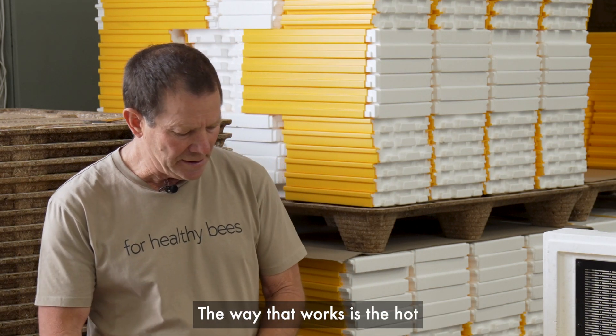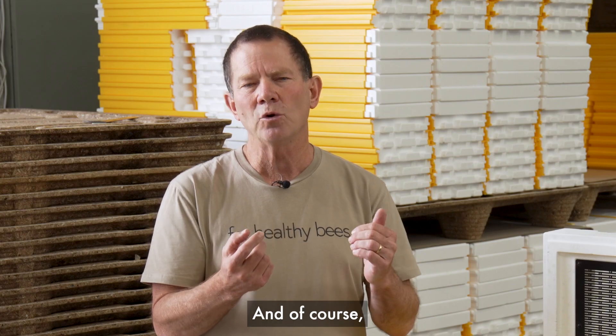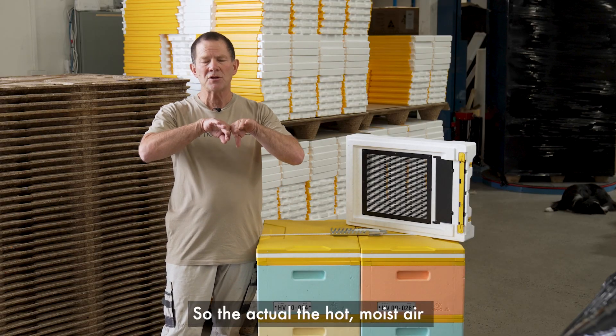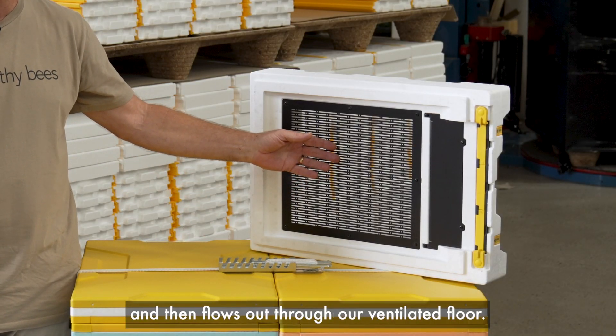The way that works is the hot air from the brood, the bees, and the moist air rises up, hits the lid of the hive, and given our superior insulation it's above dew point, so the hot moist air continues around down the sides of the hive and then flows out through our ventilated floor.